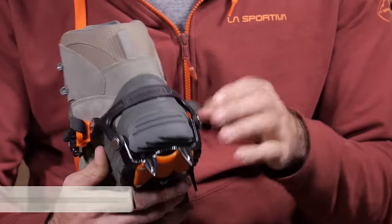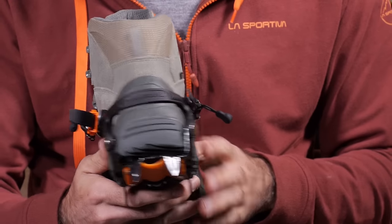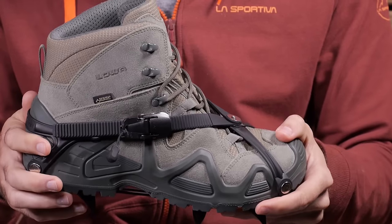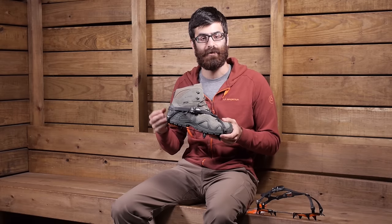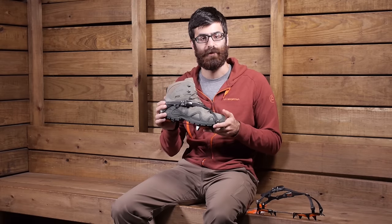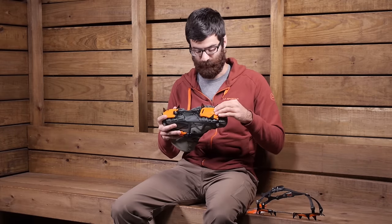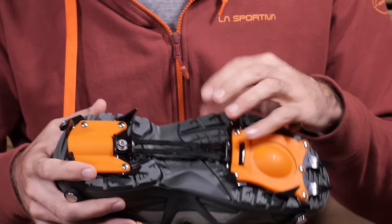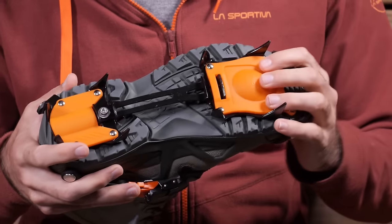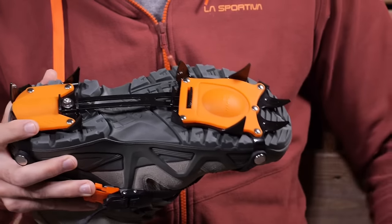You have also got a reinforced heel cup with that harness and it is going to keep everything nice and secure. This crampon is designed to fit with most footwear — it is adjustable and it comes in sizes. Refer to the sizing chart to determine which size you need for your shoes. In the bottom you have got a single Allen key attachment where you can change the sizing, and it does include that Allen key with the system.